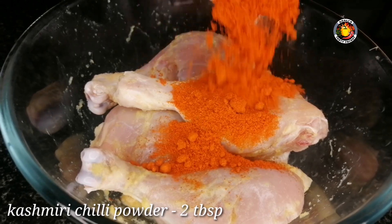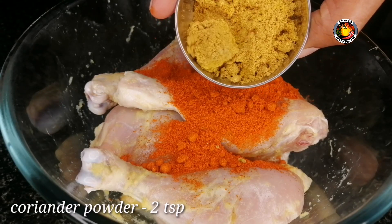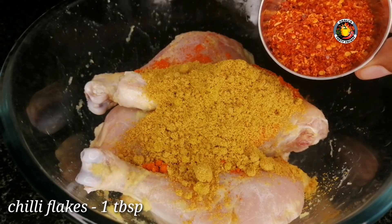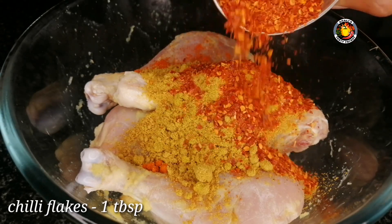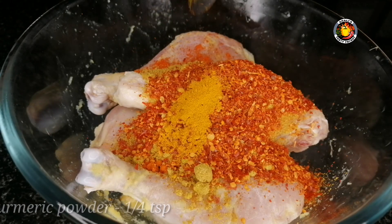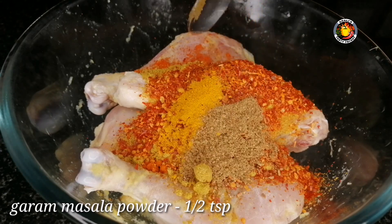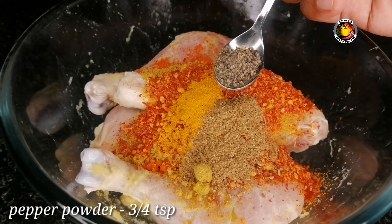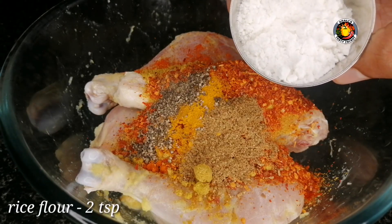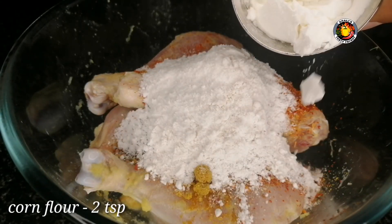Let's add 2 tablespoons of Kashmiri Chilli Powder, 2 teaspoons of Chilli Flakes, 1 tablespoon of salt, 1 teaspoon of garam masala.